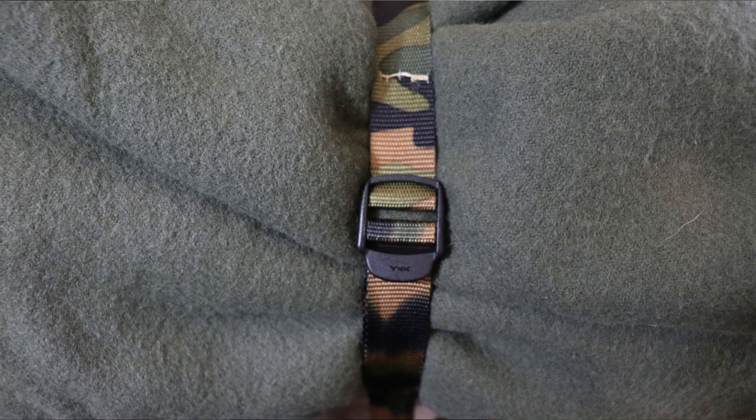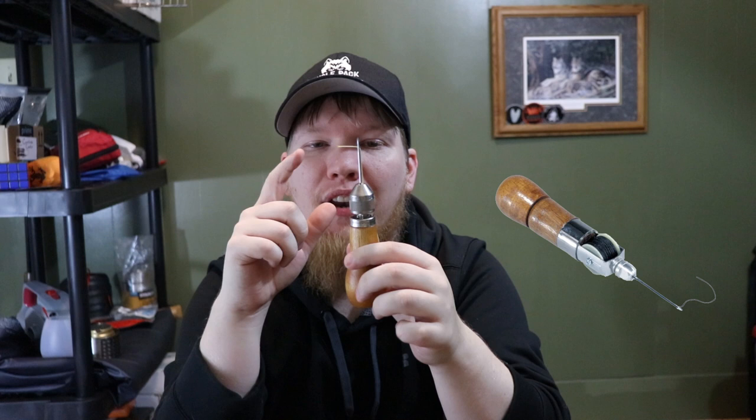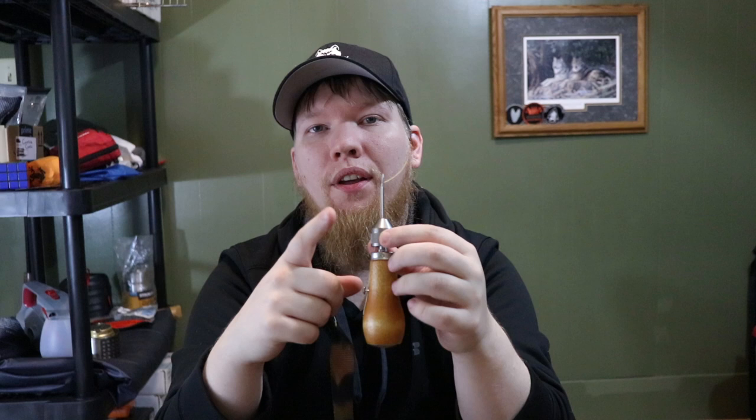I want to know: do you own one of these speed stitchers, and if you do, is your bobbin up top or in the handle like mine? Do you like using your thumb to adjust the thread? I find it hard to get the right length on that first push through, so I might be upgrading to the one with the bobbin up top. If you own one of those, let me know in the comments if you enjoy it. Make sure to like and share this video, subscribe and come join the pack — new video every Sunday and Thursday. Thanks guys!